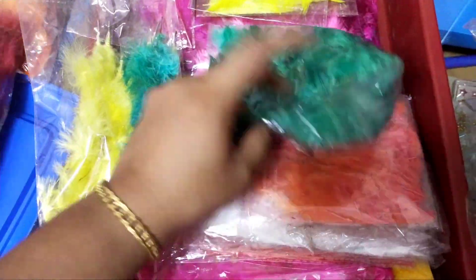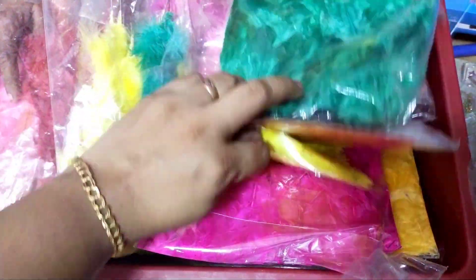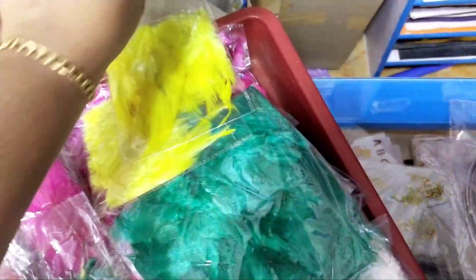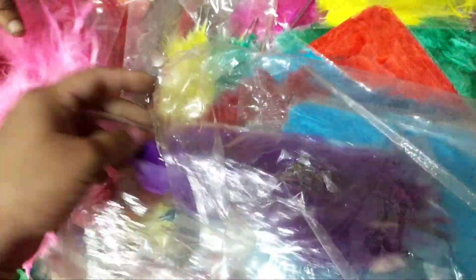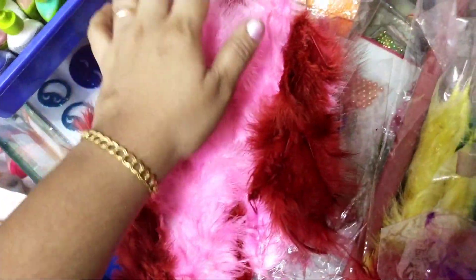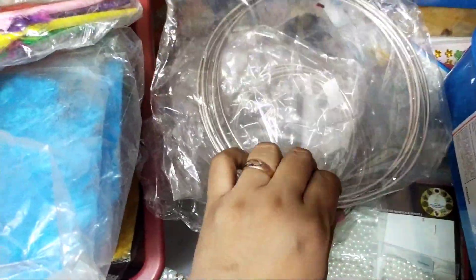This is the feathers. This is a single feather. This is the packet. There are all colors — vibrant colors and little colors. Now this is the single. You can cast feathers in a bunch. Here is the feather — you can see a bunch. You can cast it in a dream catcher.